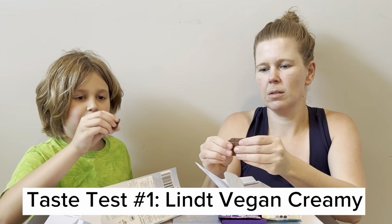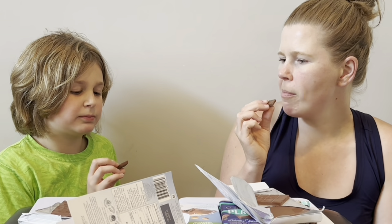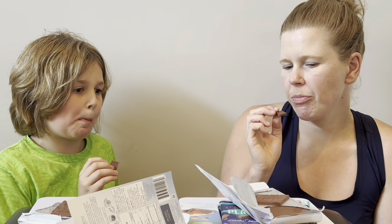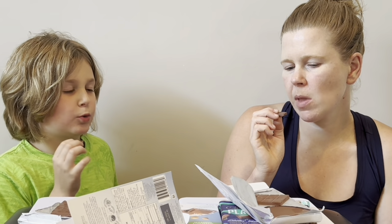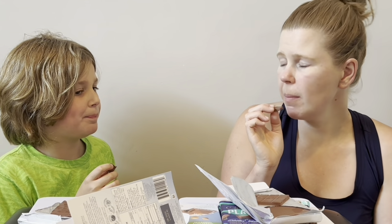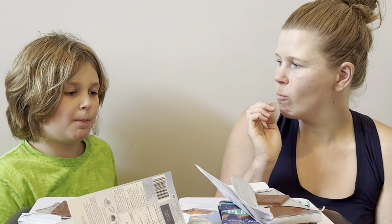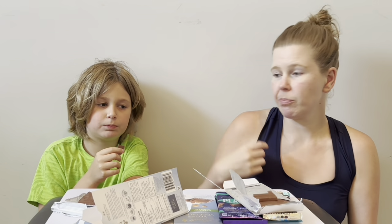Square for you, square for me. Got a nice bite. This tastes like normal Hershey's. Not bad. Super creamy. It's kind of impressive for no milk.